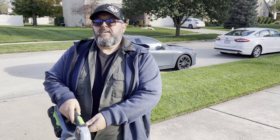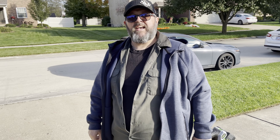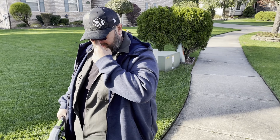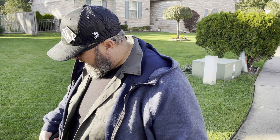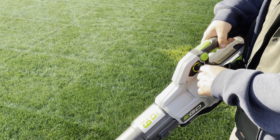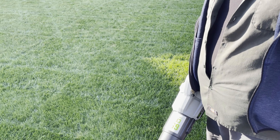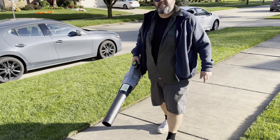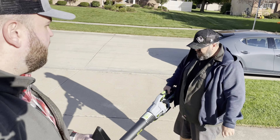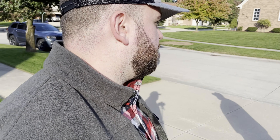That doesn't seem as powerful as the Green Machine. They're basically similar CFM, so unless it's noise — maybe that one just sounded louder. I don't like the Ego. It feels heavier. I agree. I don't like the controls. I just didn't feel any noticeable difference when turning it up and down. I feel like the turbo function on the Green Machine is stronger all the time. I thought the Ego was really underpowered when it was just on. It just feels heavy — maybe the battery's heavier. You've got to try one in each hand at the same time — that's the only true test.